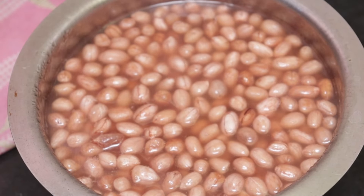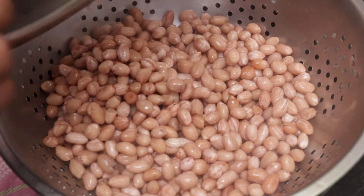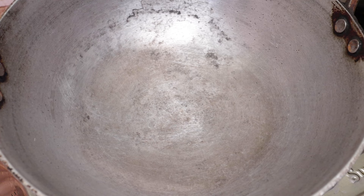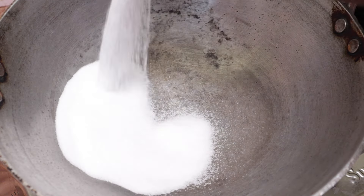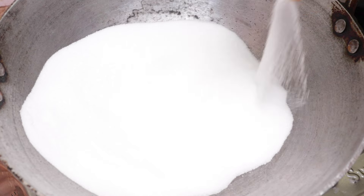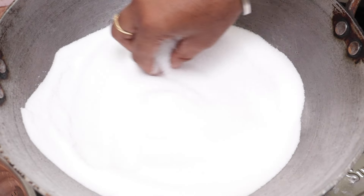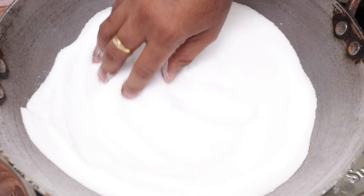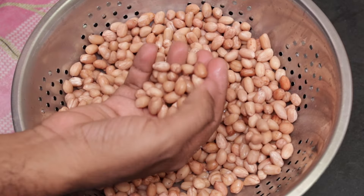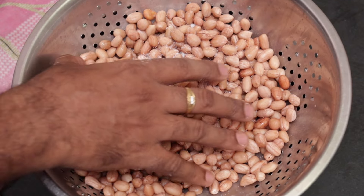Now let's put it in the bottom of the bowl. After that, we will add salt to the bowl. Then we will put a plate of salt in the bowl. If the salt is good enough, we will put salt in the bowl.